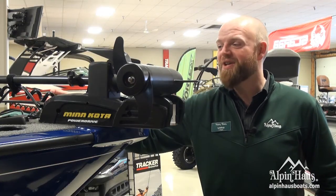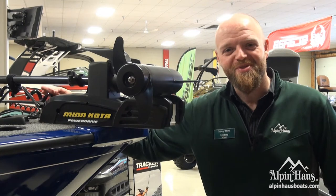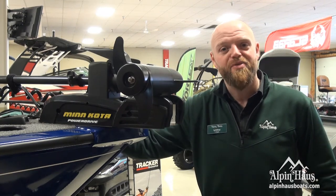A unique advantage with Tracker Boats is they come standard with fish finders and trolling motors. This one's equipped with a 45-pound thrust Minn Kota.